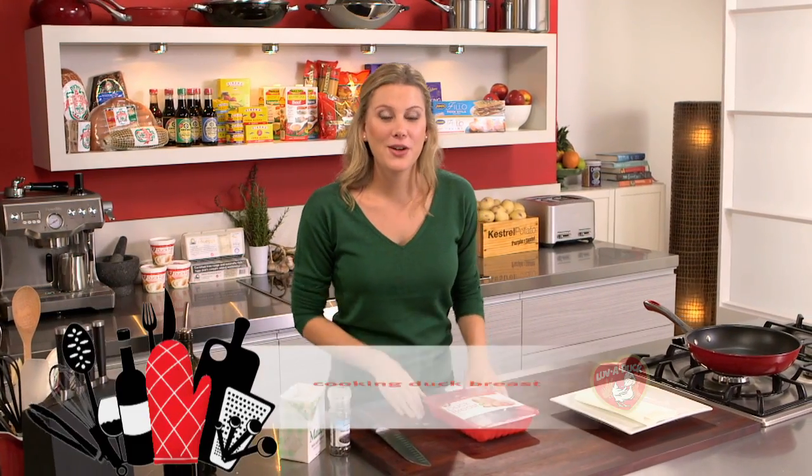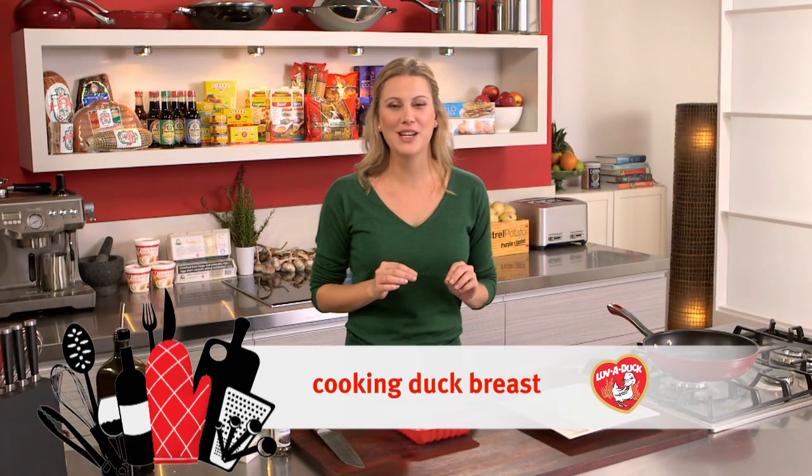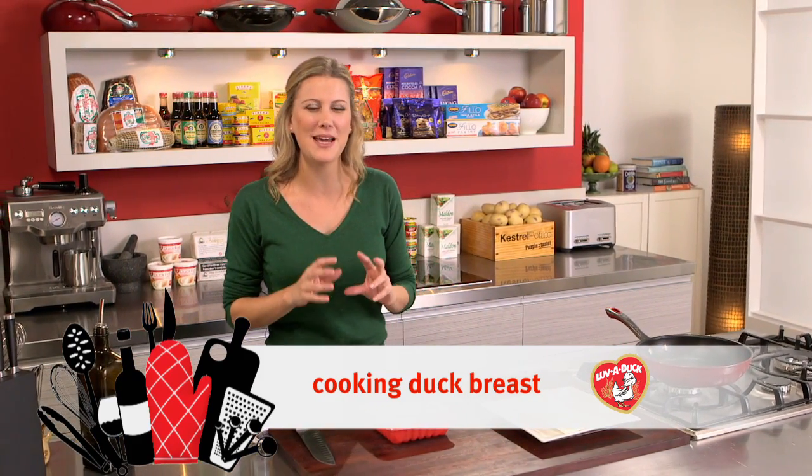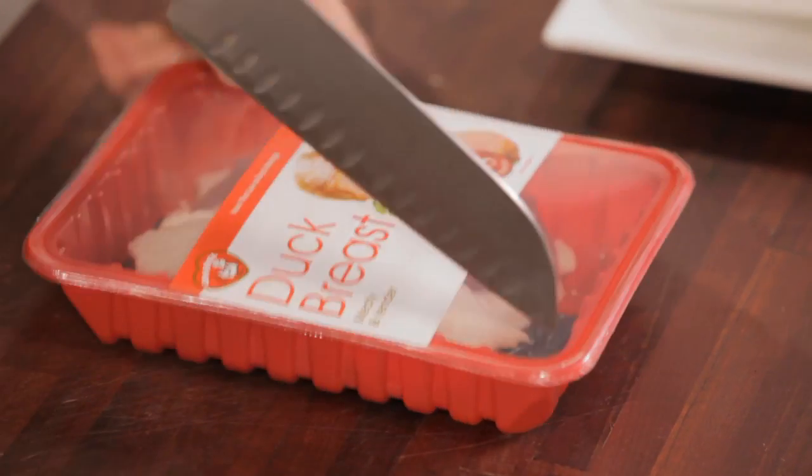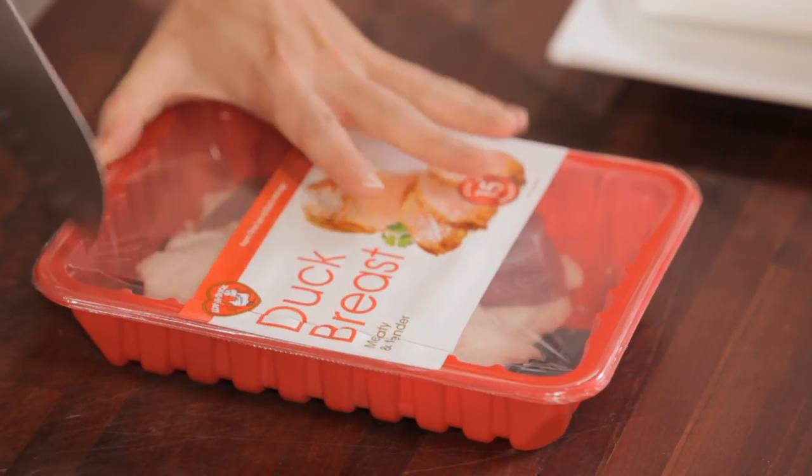When you're cooking duck breast at home there are a couple of simple rules to follow to make sure that you get the most succulent piece of meat and of course really crispy skin. First of all make sure that you take it out of the packet and pat it dry.